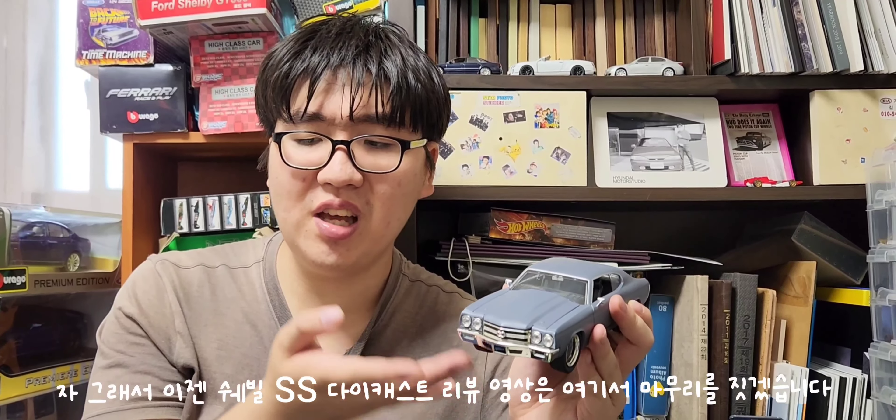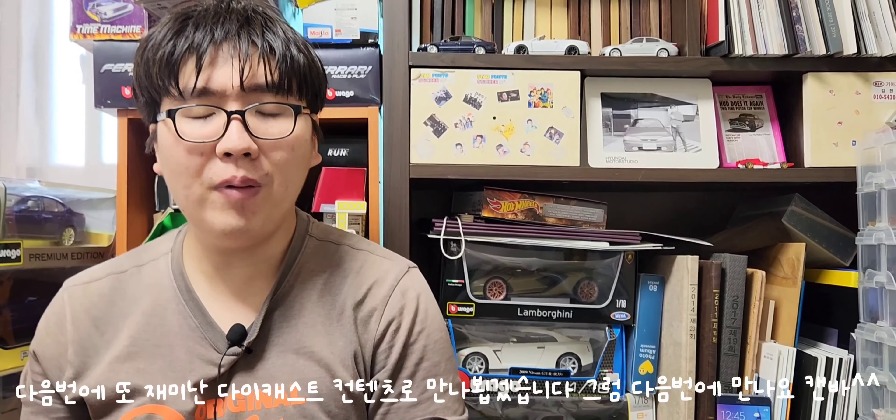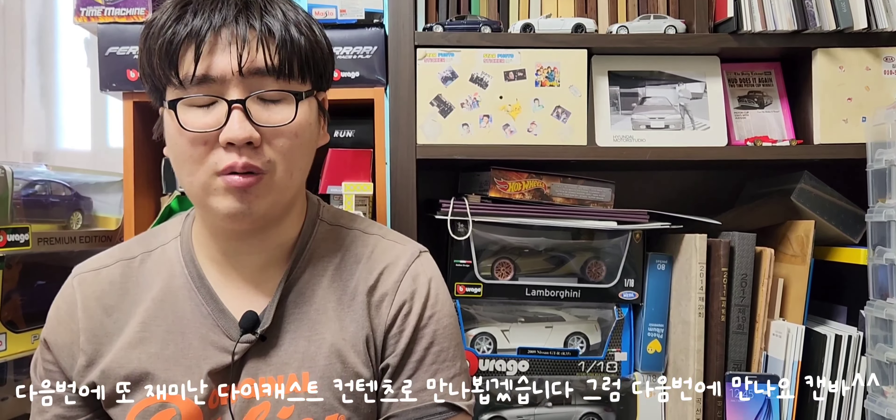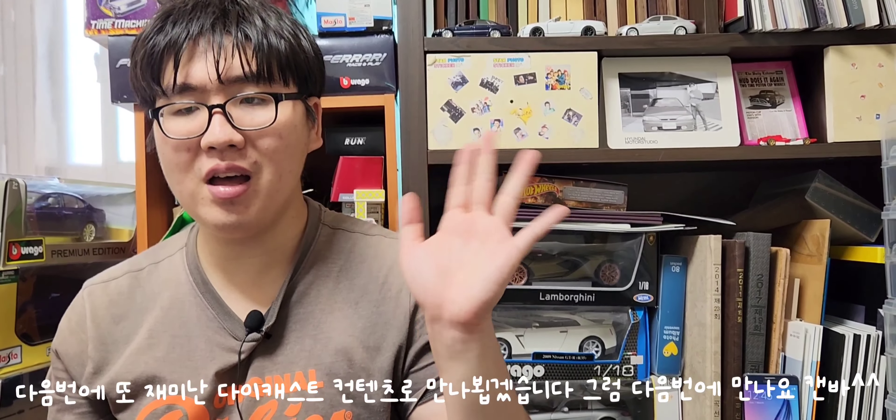쉐빌 SS 다이캐스트 리뷰는 여기서 마무리하겠습니다. 다음번에 또 재미난 다이캐스트 콘텐츠로 만나뵙도록 하겠습니다. 다음번에 만나요.